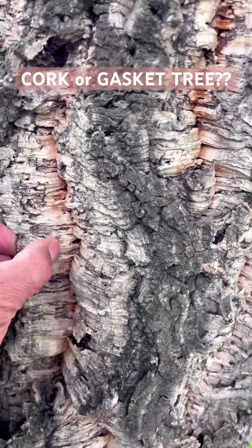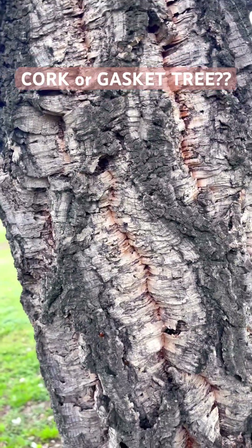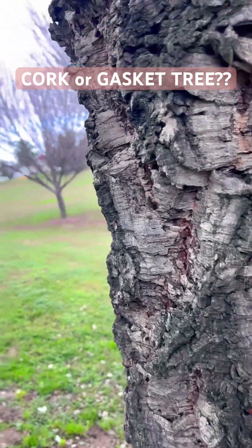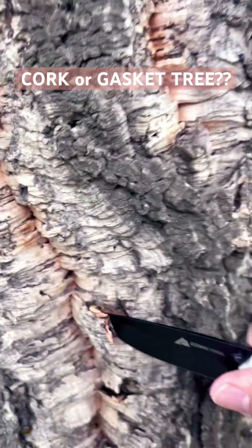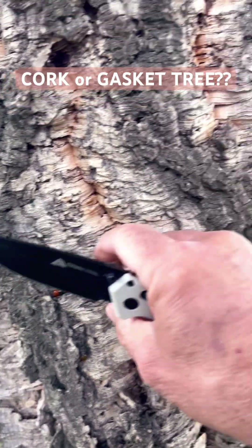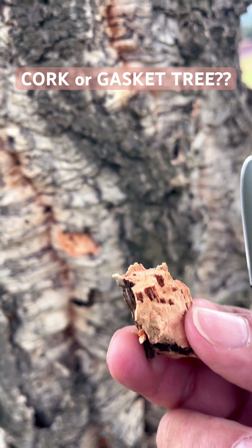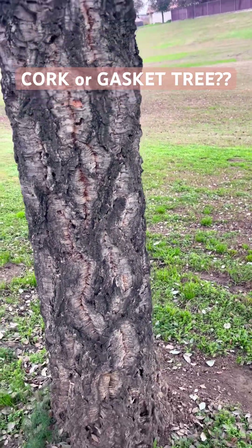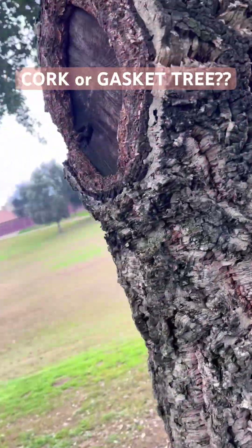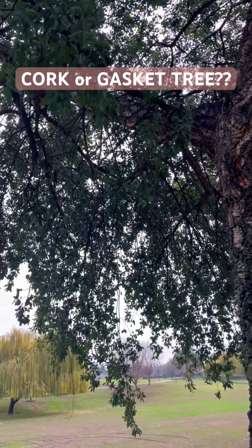I'm gonna go ahead and get my knife out and tear a little chunk out of that tree so you can see the cork in there. Don't worry, I won't damage it — it'll come back. See this cork? There you go, folks. This is a cork tree. It's a family of the oak.